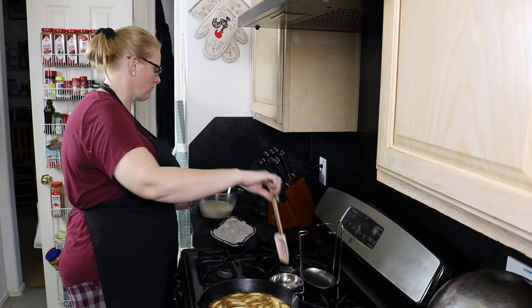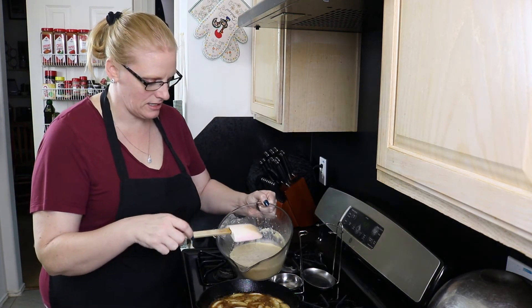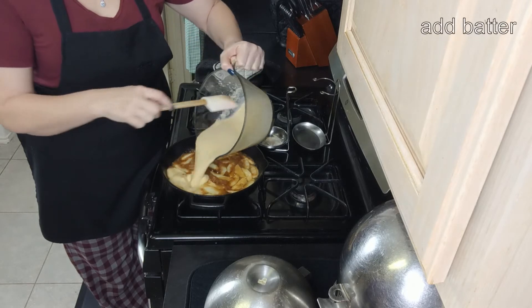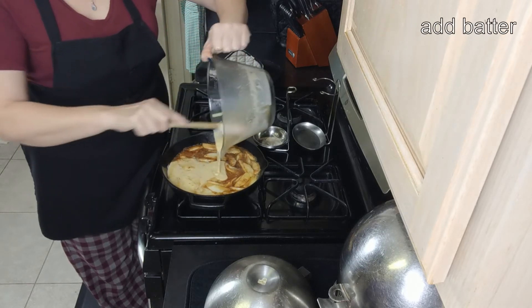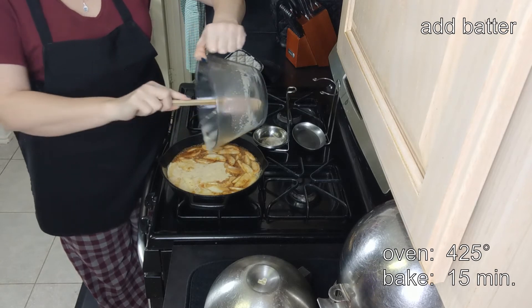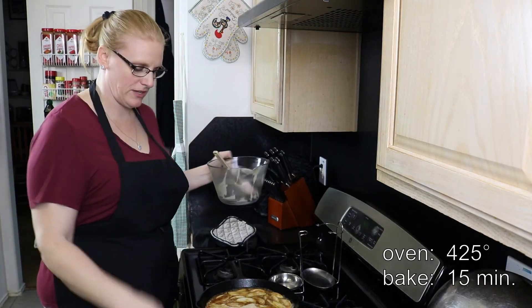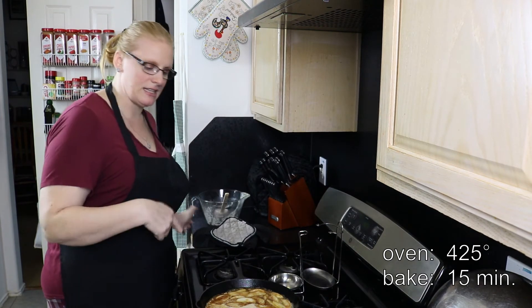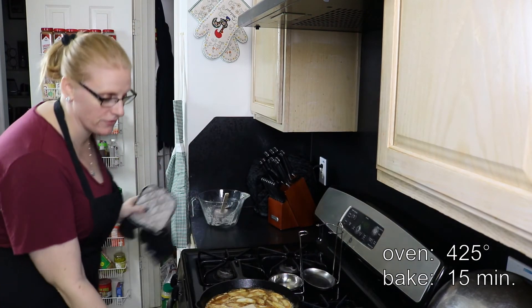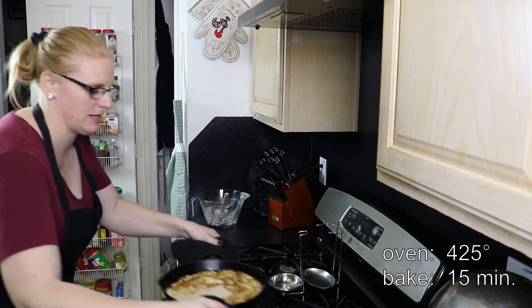Now we're going to take our batter that has been sitting for 30 minutes and pour it over the top. I'm going to turn off the heat and slide this into a 425-degree oven for the next 15 minutes, then we're going to turn it down to 375 and cook it for another 10 minutes.